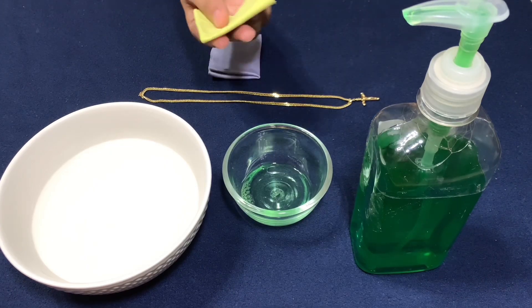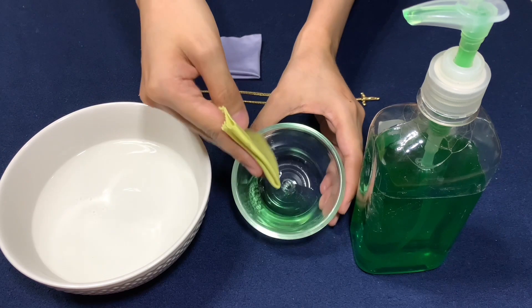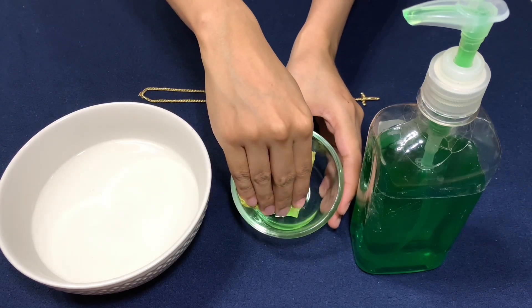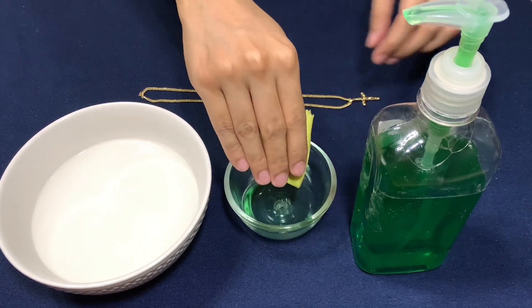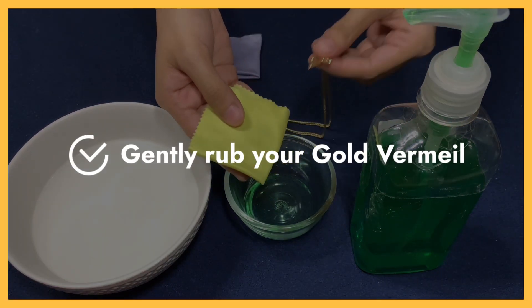Next, dip a soft lint-free cloth into the cleaning solution. Gently rub your Gold Vermeil to get rid of dirt, grime, and minor tarnish.